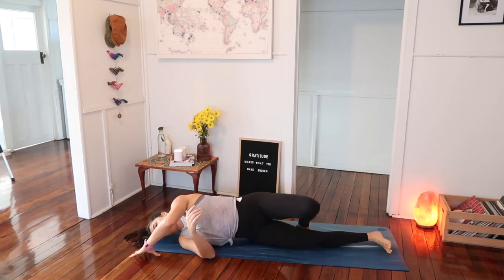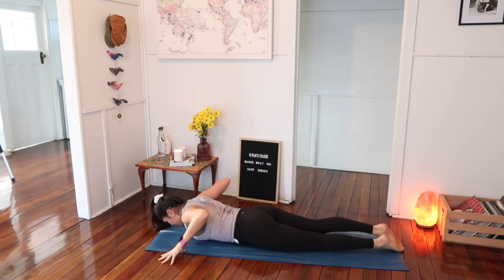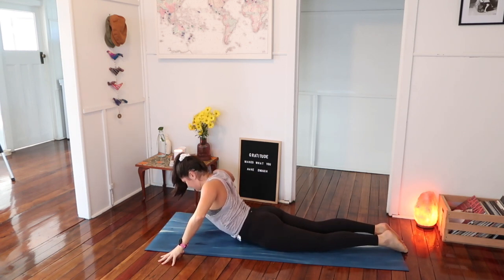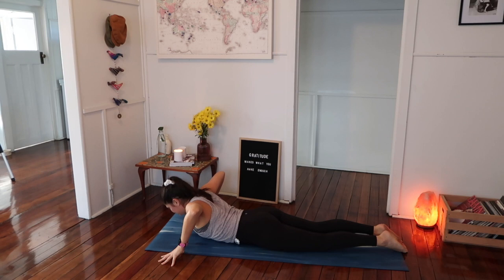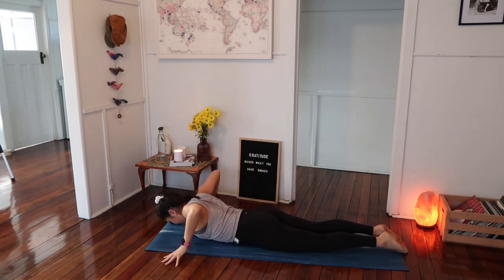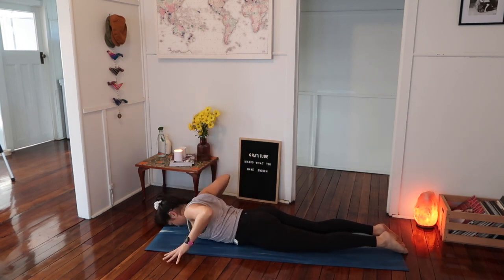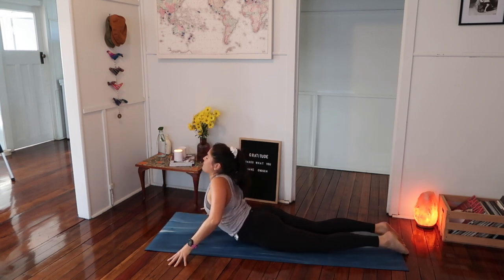Roll over onto your belly — we're going to stretch out through our lower back. Sometimes you might feel a little bit of tightness when you're doing your glute work. Take your fingertips as wide as the mat, forehead to touch, and then slowly pressing through the fingertips, rolling the body up one vertebrae at a time, looking towards the ceiling, and then rolling back down. Three more like this, all the way up and all the way down. Two more — look up towards the ceiling, make this last look, and then lower down. Feel that gentle stretch through your lower back.